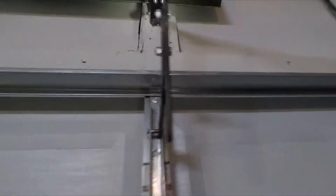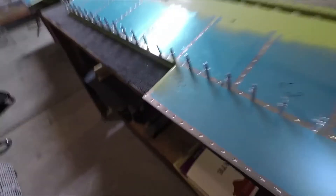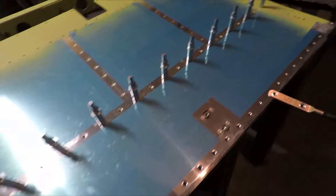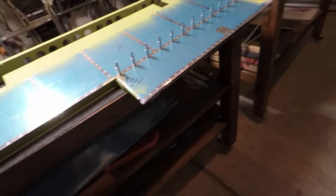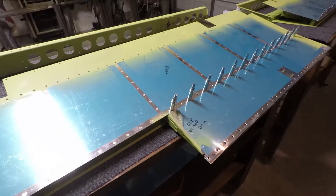The wire that you see there comes down and bonds onto the elevator. The purpose behind that is we're going to be installing static wicks — one gets installed there, one there, same thing on the other side. Those static wicks need a way to electrically bond the control surfaces together, so those got installed.